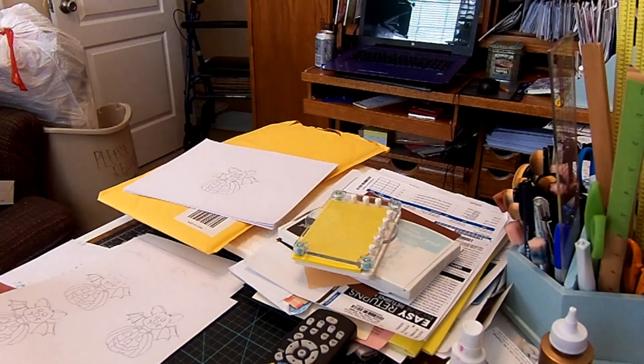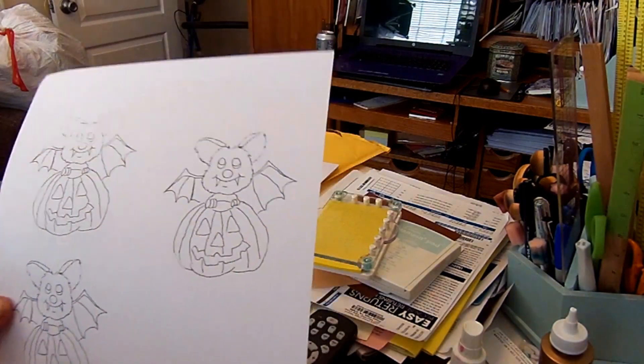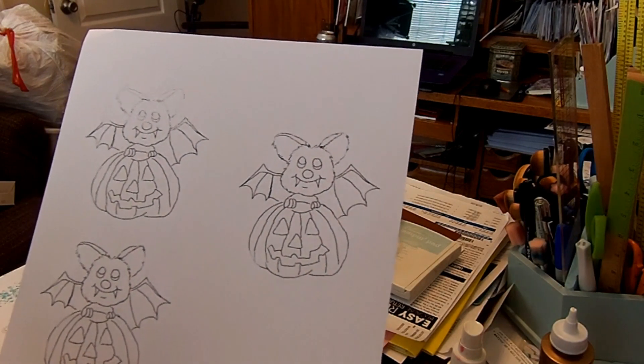Hi, this is Pam with Paper Craft Creations. I'm doing some cards today for a new design company. It's called Espresso Bean Designs, and it's a digital art company.